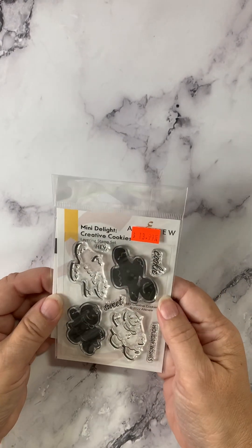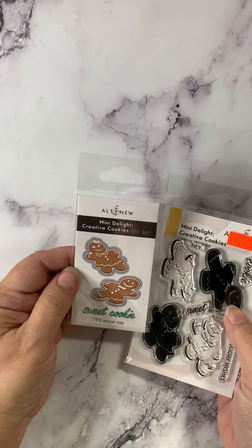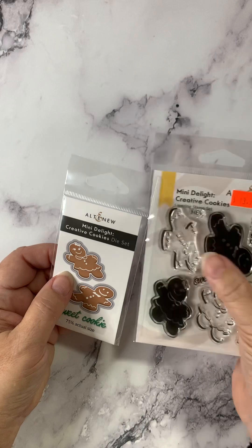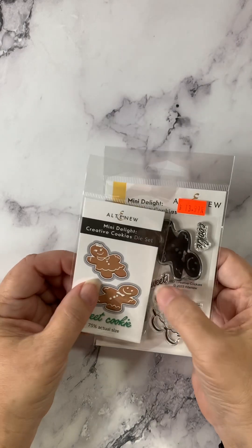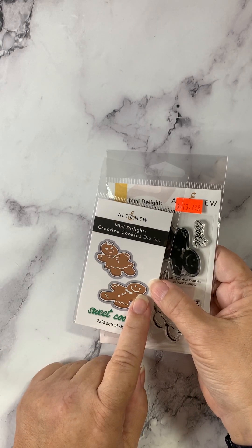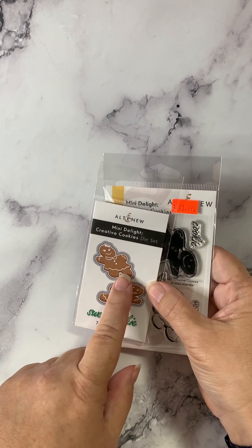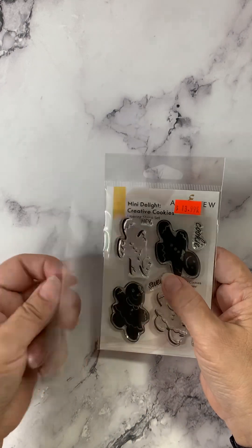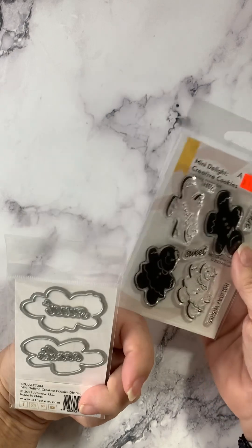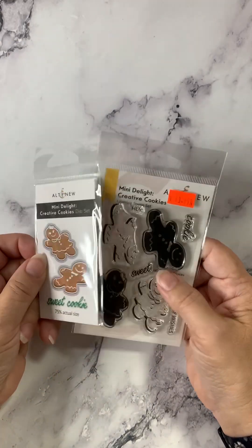Here's one for the holidays. This is Creative Cookies and they're gingerbread cookies. You can see them better on the die set. You've got the word sweet, cookie, holiday wishes — layered stamps to get your gingies. Now, if you use that white embossing powder we just looked at, it would be perfect to get you great definition and detail on your gingies. These are Creative Cookies, the stamp and die set.